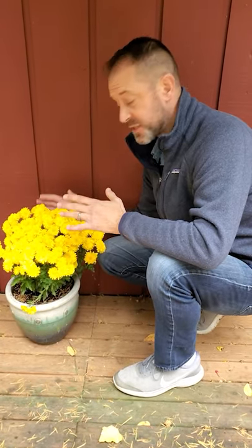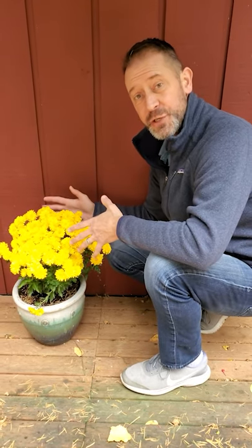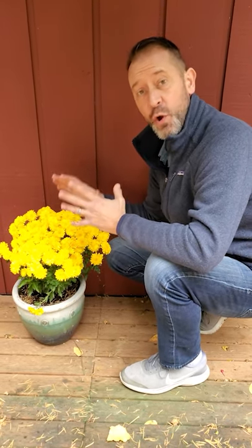The first way to overwinter your mums is to bring them up in their pots next to the house. They'll get that residual heat and they'll stay protected over the winter months.